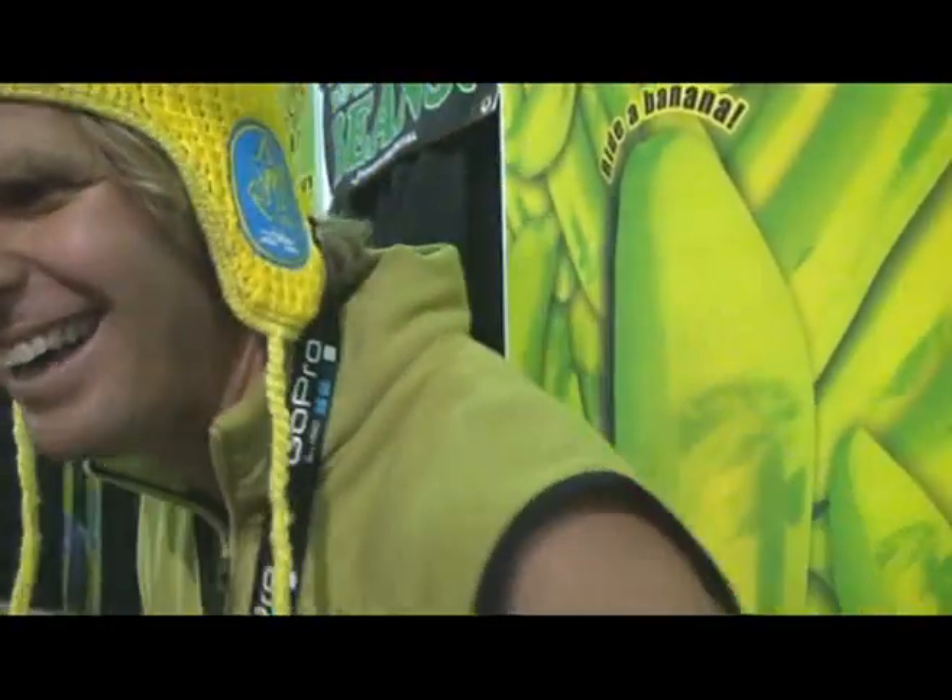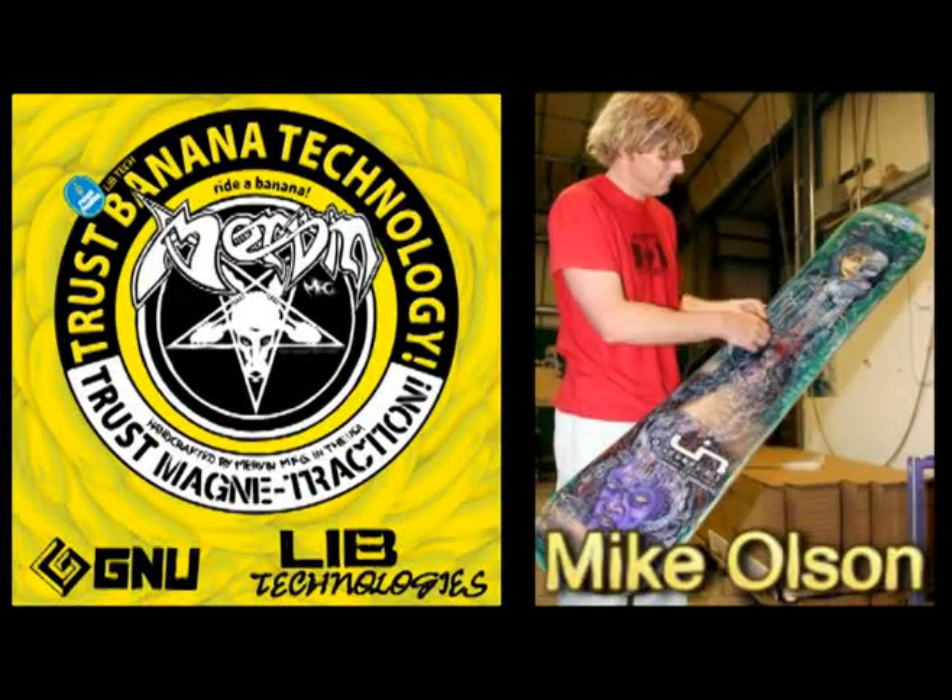You've reinvented snowboarding, haven't you? I hope so. It's funner now — funner than it ever was. So I'm having a blast. Mike Olson, thank you very much for talking to us. Thank you. You're having a year, my man. You're like a rock star. It's pretty fun.